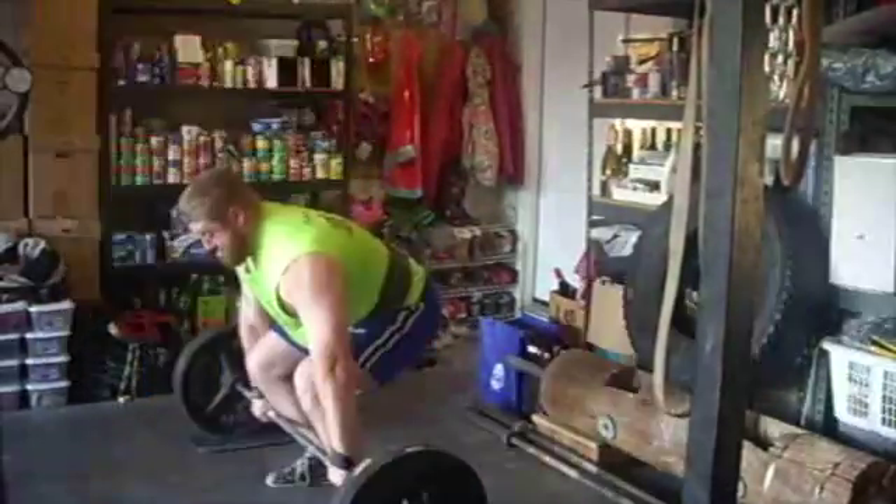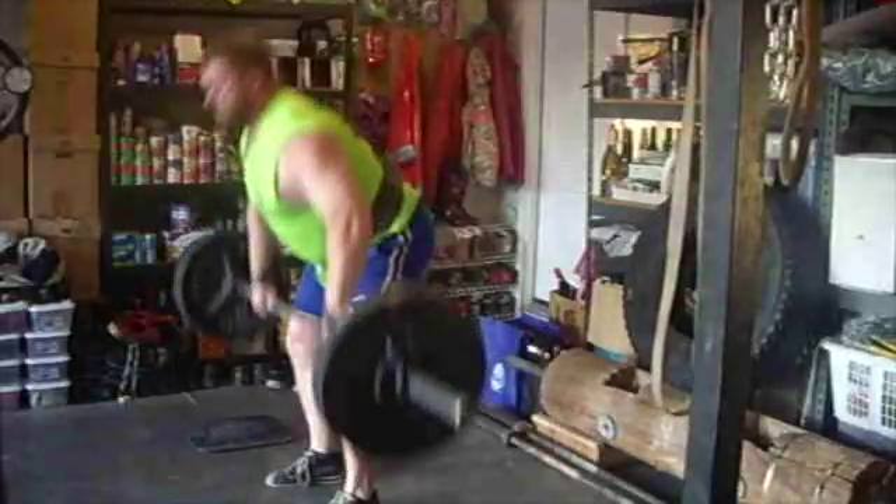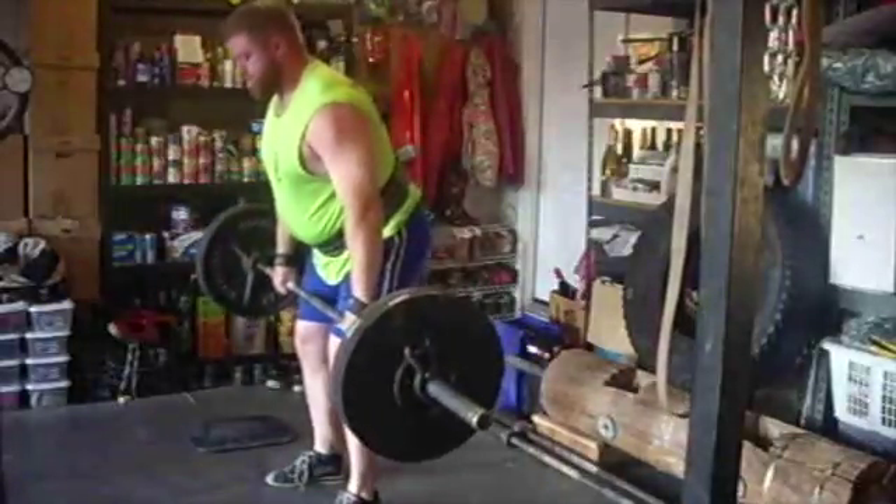Up here you're going to see a replay of that. I'm going to freeze frame right at this point. My elbows should not be bent at that point. That shows you how messed up my form is.